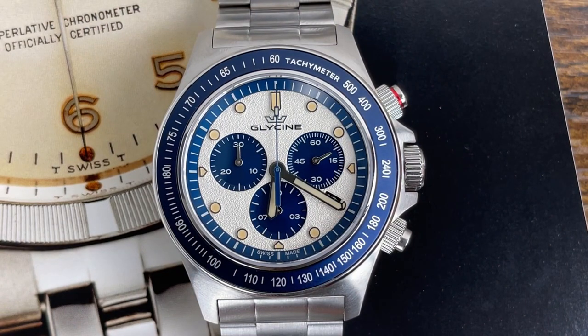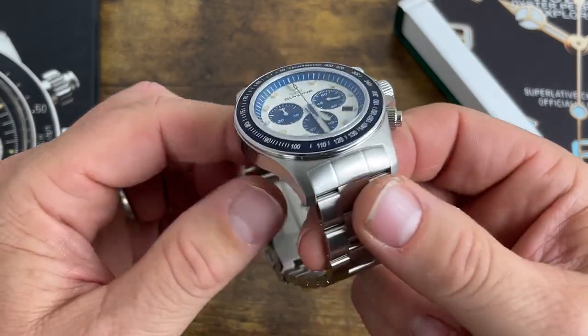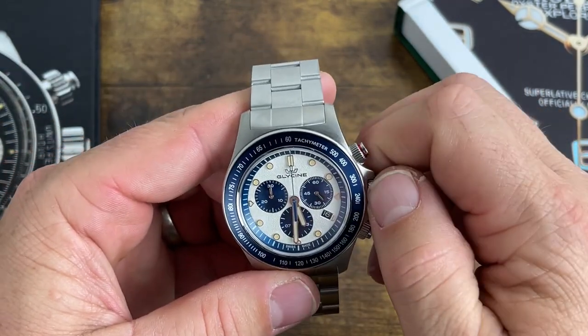Movement is the Swiss Ronda 5040.D chronograph movement. The crystal is sapphire and it does have AR coating underneath. It has 200 meters of water resistance and is made entirely of 316L stainless steel.